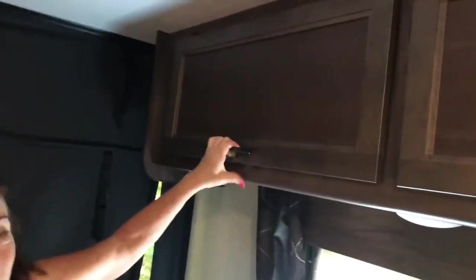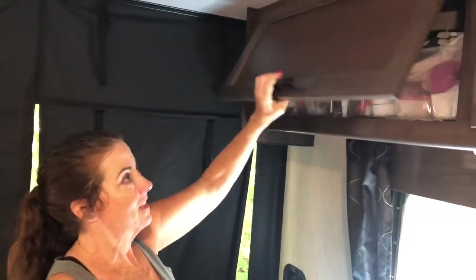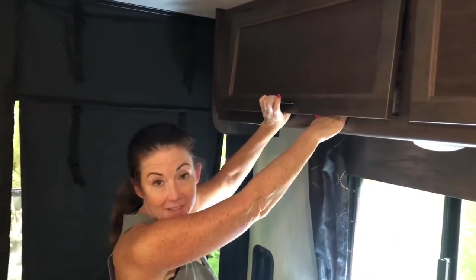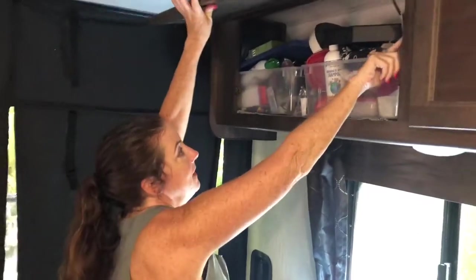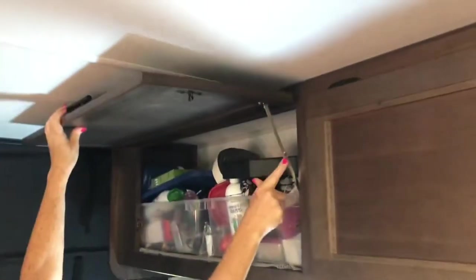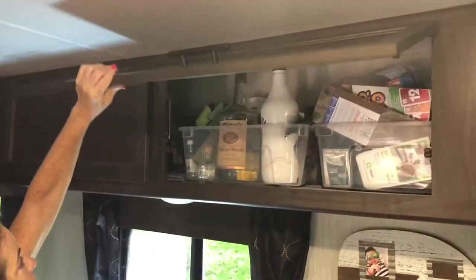One of the first things we did made my life a little easier. These used to just have nothing to support them, so you'd go in to reach for something and I would always get bonked on the head. We put in these simple hinges, so it pops up and stays, then goes back down. Makes getting to the bar so much easier.